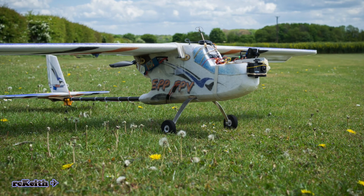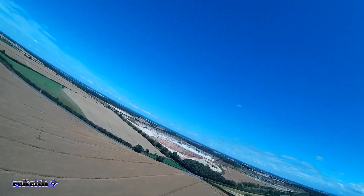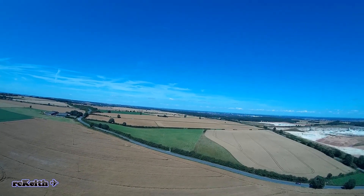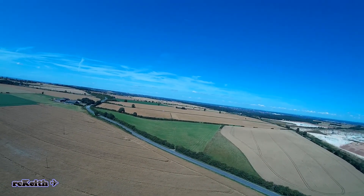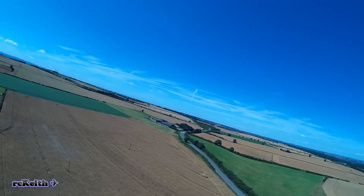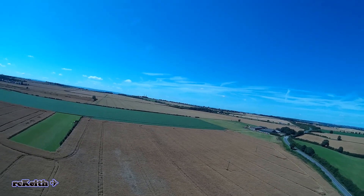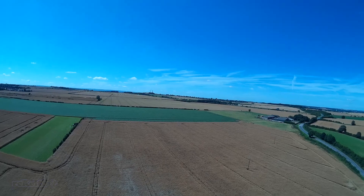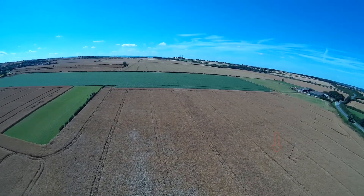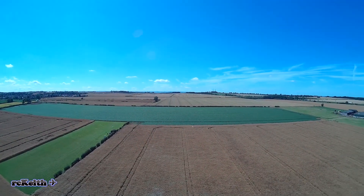I didn't have much hope of finding it really. This is some footage of the field where it went into. The crop's quite tall — it doesn't really look it from up here, but I flew over quite a number of times trying to find it. There's a little arrow coming up showing where I think it went in, just somewhere around about there.